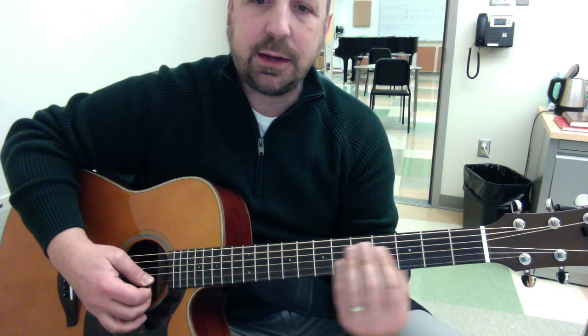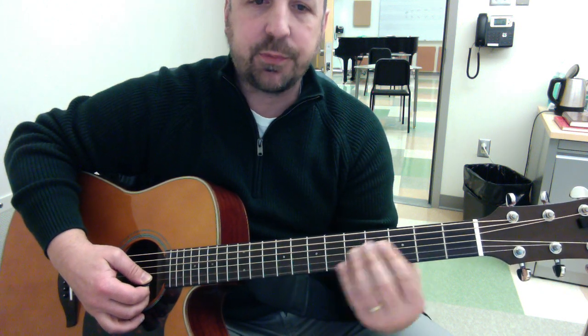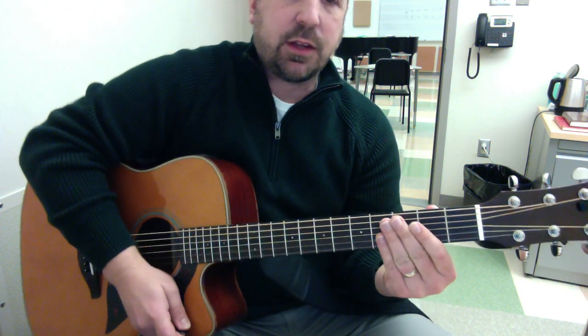So that's how the pattern goes. I'm going to do that in each position, starting on the outer note of each position. Here's what the exercise sounds like slowly.